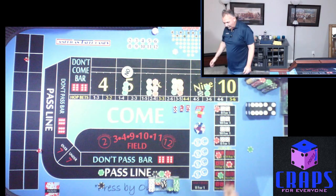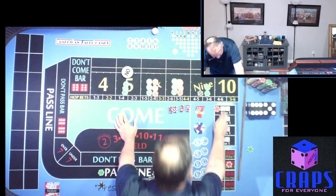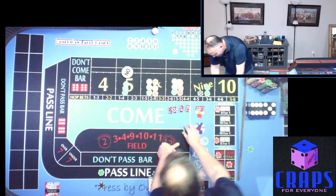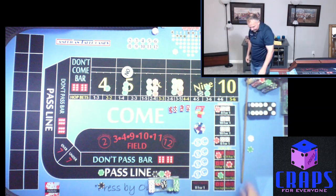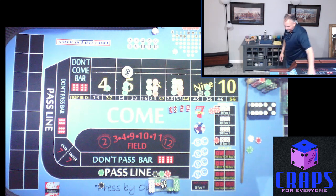Next roll is a Hard 4. Let's mark the 4 — we have $5 on it and that's going to pay us $35. We're going to make it look like $15 and buy the 4. We lost the $35 bet there — that's okay.